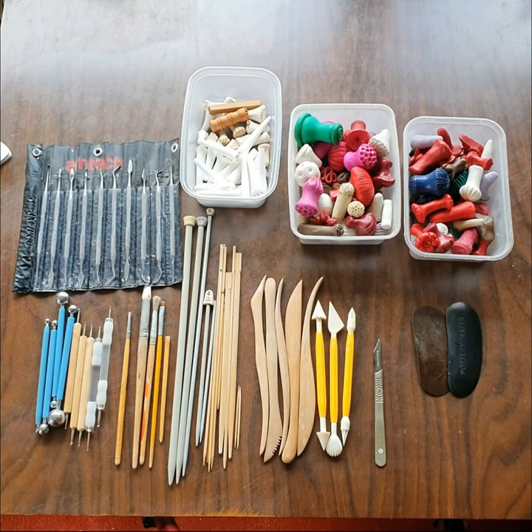Hi, I'm often asked what tools I use to make the textures I do, so I thought I'd just make a video and show you.